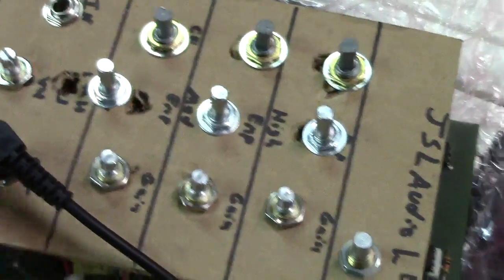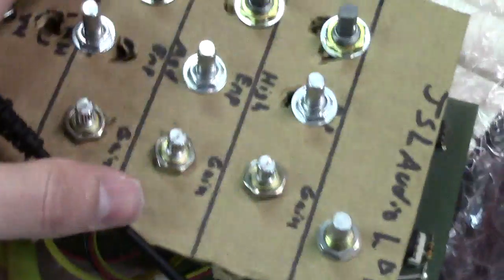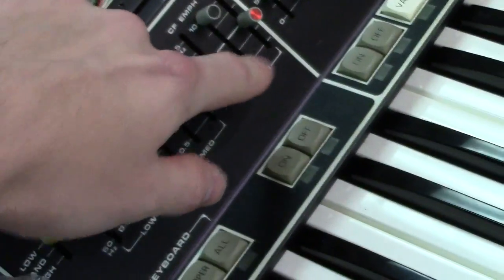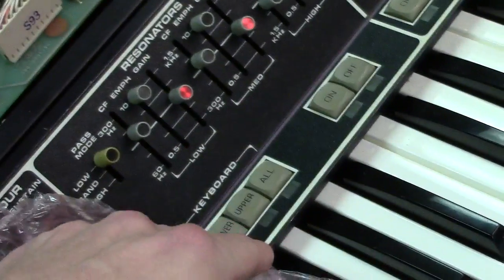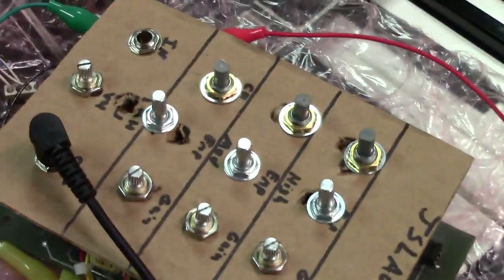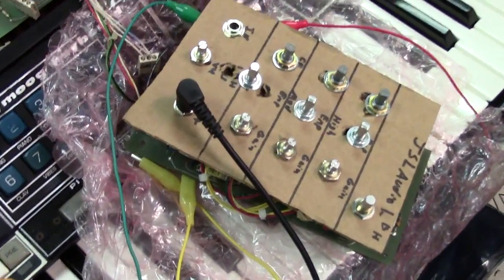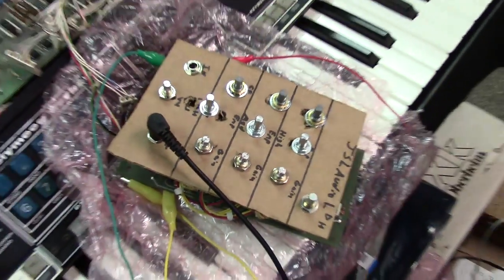Basically what you've got: you got your master gain, which is found over here on the Polymog resonator section. You got your low, medium, and high, just like you find on the Polymog. I eliminated all the circuitry related to the splits and the on-off function, so you don't have to worry about any of that. So it's a real nice little module, and once I get it all finished it'll be able to be plugged into a .com and work hopefully very well.